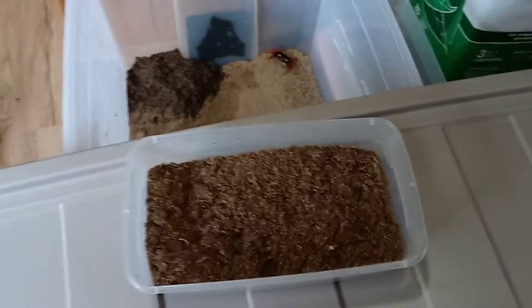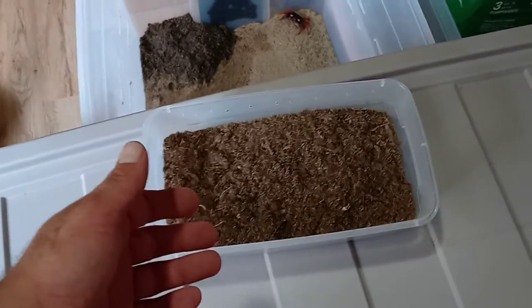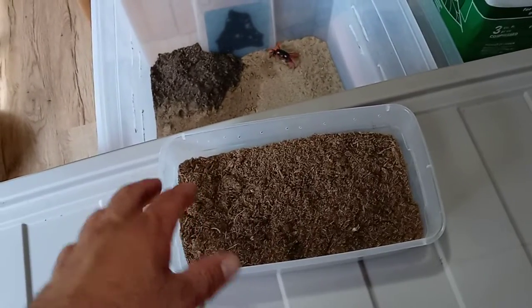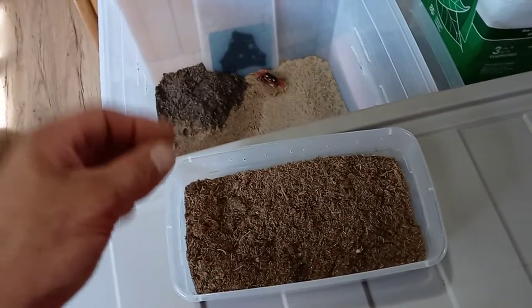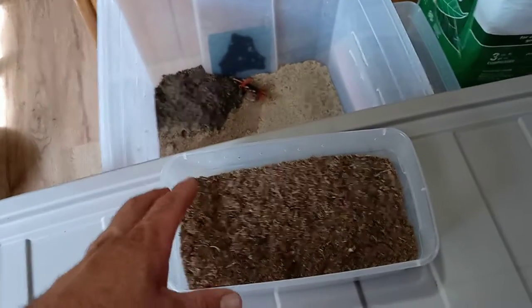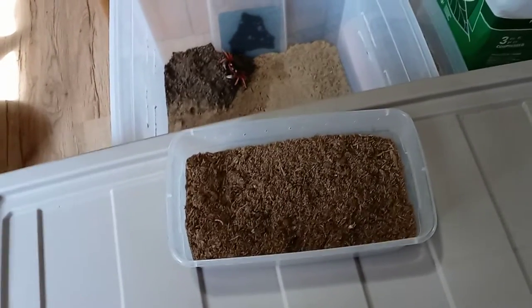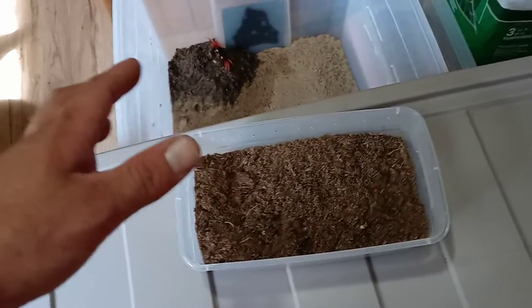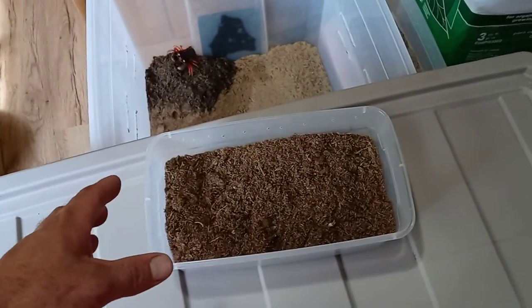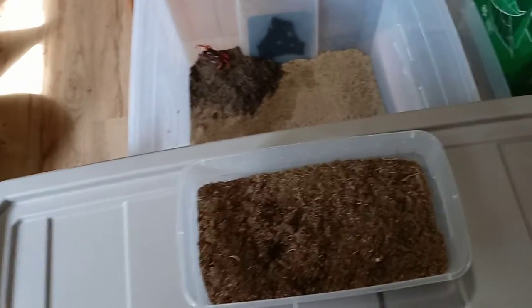For a lot of stuff I like to use a composite using either peat and sand or coco fiber and sand. Now coco fiber doesn't work for everything — some centipedes very rarely will eat the fibers in coco fiber and become impacted. We want to avoid this, so these days I don't use so much coco fiber unless it's a species I know for certain is not prone to eating those fibers. For dehani today we're doing straight peat — no sand mixture, no composite — and it's only going to be a small layer on the bottom.